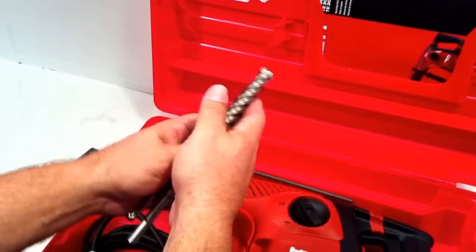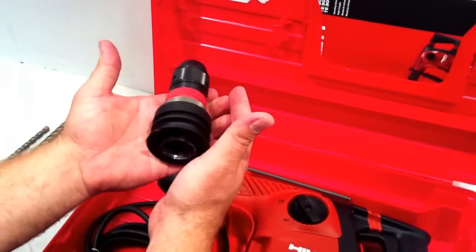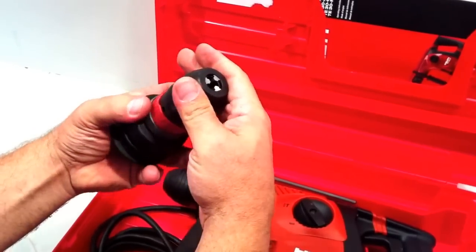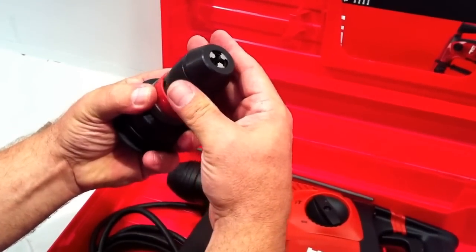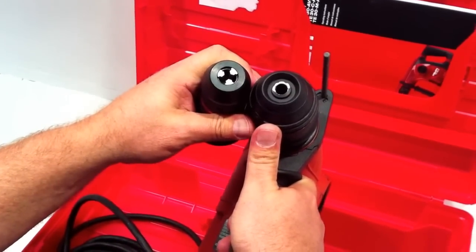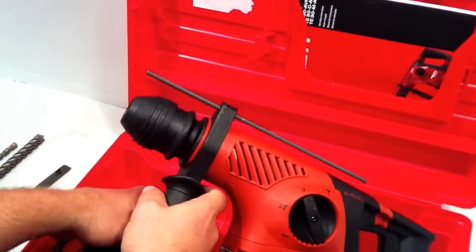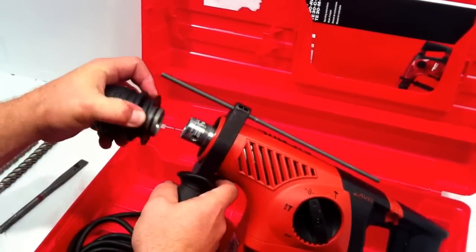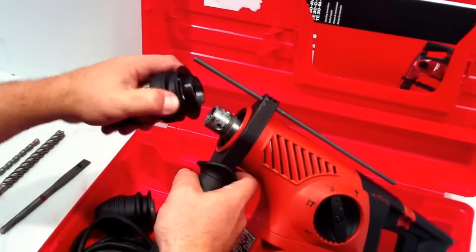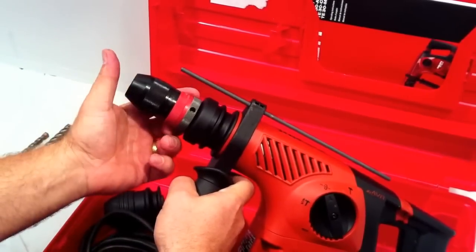We stock both of these. One last thing about the Hilti — we stock this as an additional rental. If you're going to use any kind of drill bit on the Hilti, you would use this function. This head here is set only for hammer drills. The Hilti system is so simple, and it's part of the reason we bought it — to replace the bits, you simply pull and release, then pull and insert. And you've changed your heads. Quite a nice function.